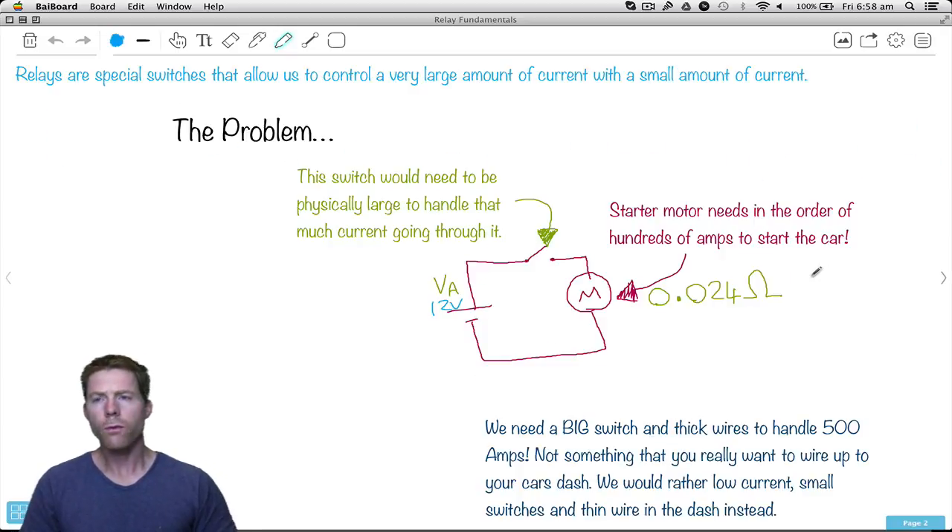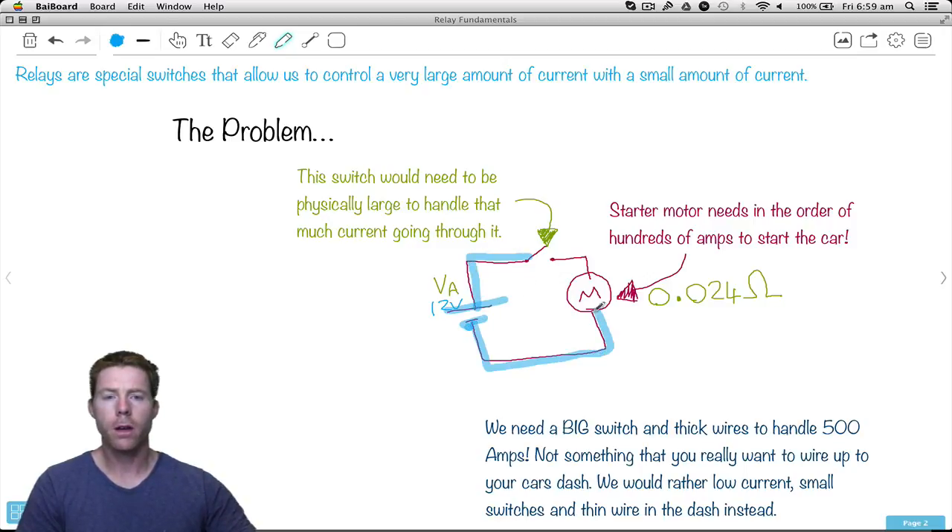Relays are special switches that allow us to control a very large amount of current with a very small amount of current. Let's think about the problem and why they came up with relays to solve it. We've got a circuit here with a 12-volt power supply — think of this in your car. It's connected to a motor and a switch. The motor in this case is the starter motor, so when you turn the ignition, you hear the starter motor energize, which then turns your engine to start the car.